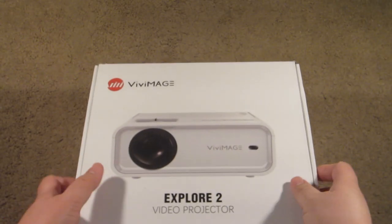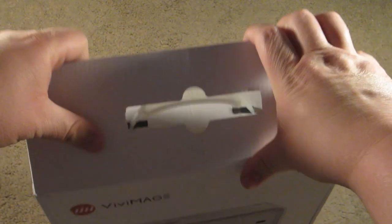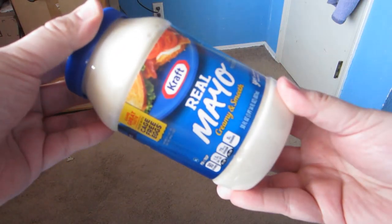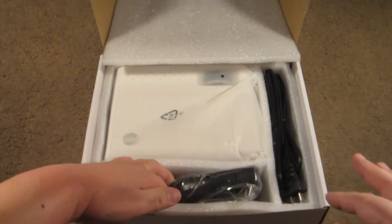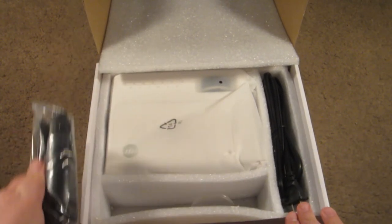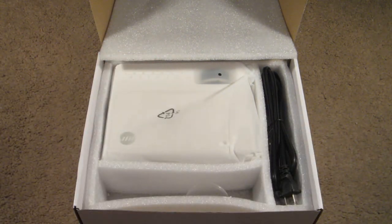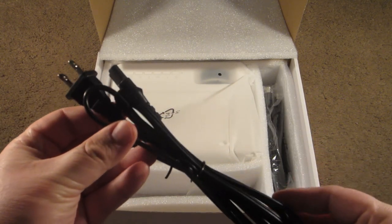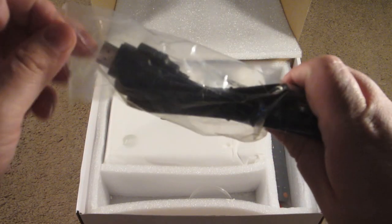I'd like to thank the good folks over at Vivi Mage for sending me this review copy. First up in the box we have the tripod, which is a pretty big deal — many projectors don't come with a tripod; they either come with nothing or a tiny little stub that hardly raises anything at all. Next we have the power cord, which kind of looks like it could plug into a PlayStation 2. Note to self: I wouldn't actually try that. And now we have the HDMI cord — I love it when companies actually include one of those.